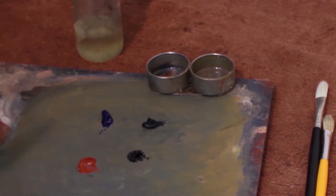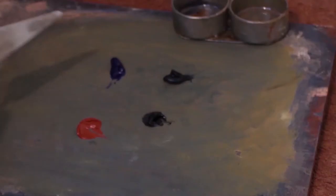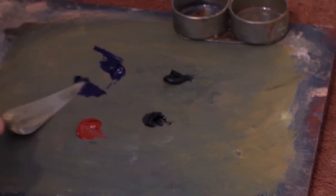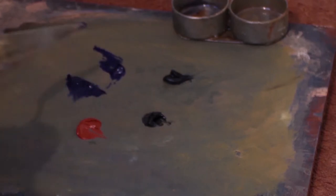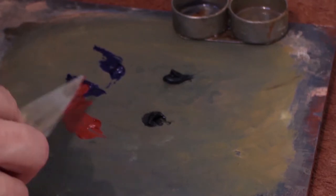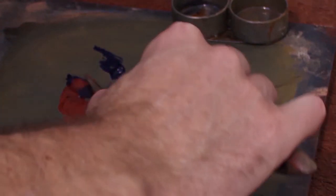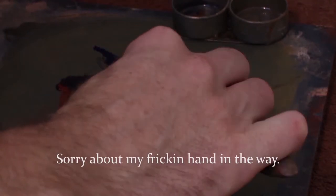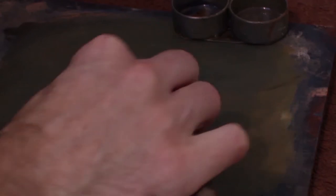Let's mix this up and see what happens. So mixing some ultramarine blue and some of this red oxide, Indian red. It's quite an interesting dark sort of violet-y, browny colour. I quite like it.